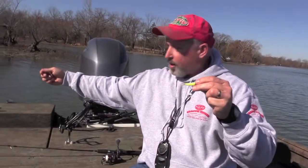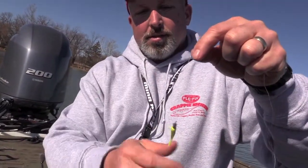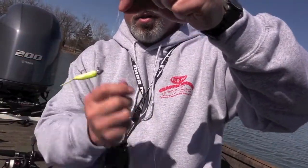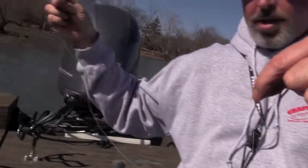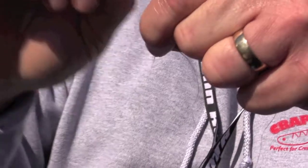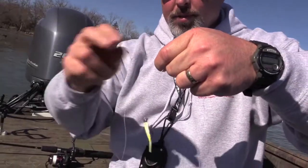To tie my double rig today was really simple. I went through the eye of my crappie kicker and gave myself about two feet of line. I'm going to make a simple loop like this, then go around my loop with my tag end about four or five times. Then I'm going to go back to my tag end, go right through here, and pull this up tight — pull my tag end through that top loop up tight.